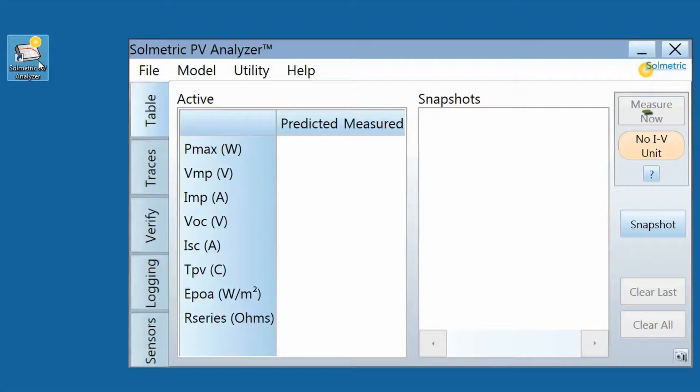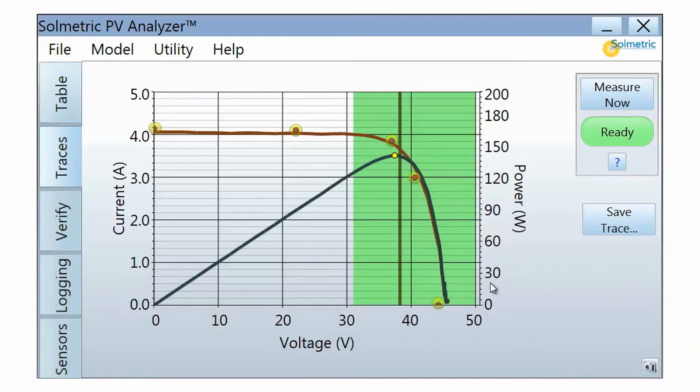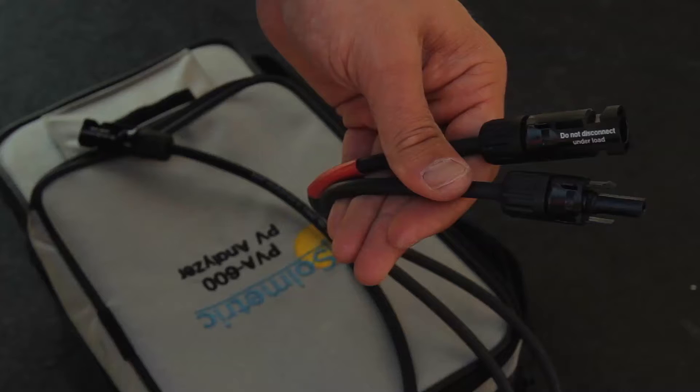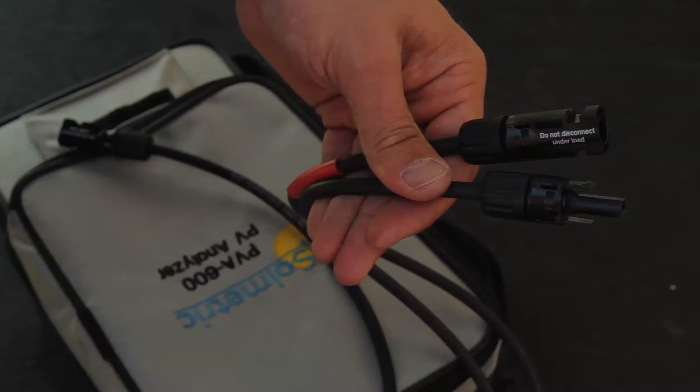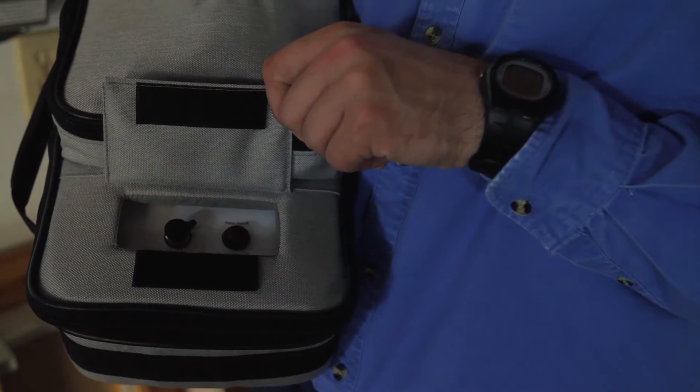The previous video in this series described how to start the PV Analyzer software and set up a PV model, but you can measure IV curves with or without first setting up a PV model. The PV Analyzer measurement unit has two test leads — one positive and one negative — and a Velcro flap, under which is the power button and the charging port.